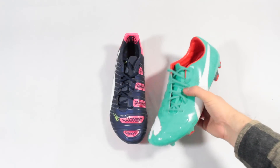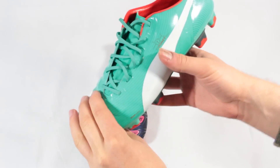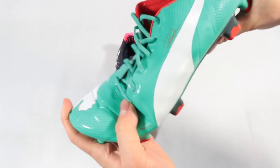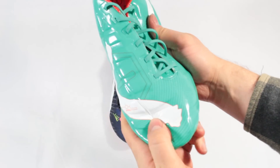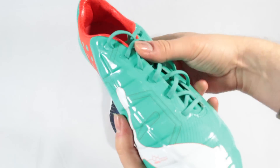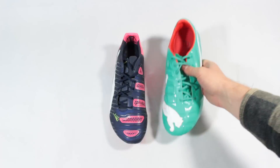Sticking with the upper, Puma have definitely made some changes in this department. The Adap-Lite upper on the first EVO Power had a very smooth, almost jelly-like feel both in hand and on foot, with the frictionless finish on the upper compensated for by how nice and soft and supple the upper is.